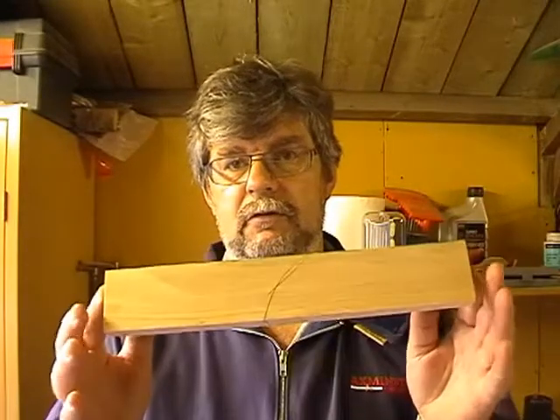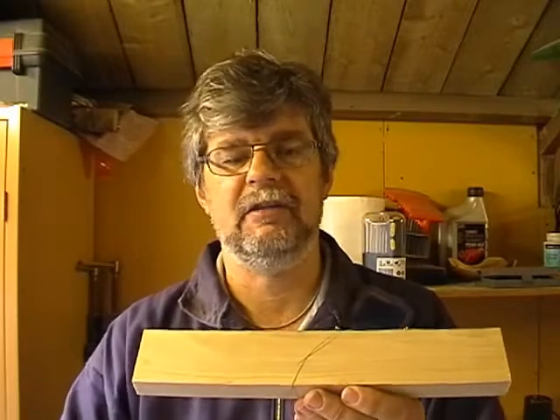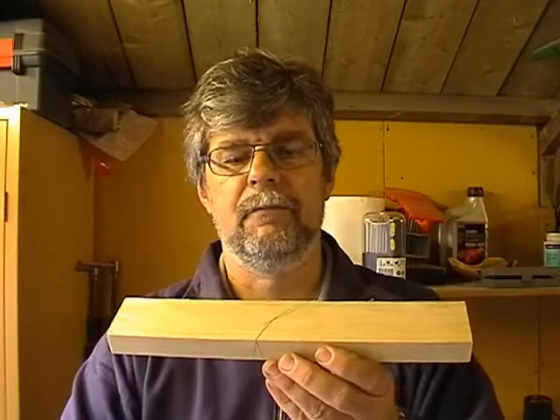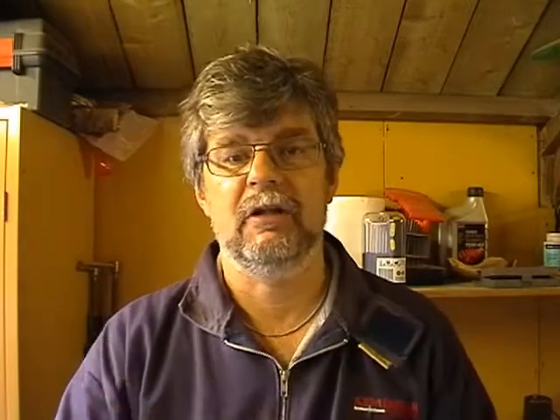To set my wood up for my practice joints, I've selected a face side and face edge, marked them giving me a datum line. Using that datum edge, I gauged the width of the wood on both sides working from the face edge, then planed it down until the edge started to become hairy, and at that point three rubs. My wood is now set for me to start my joint — and that's what's in the next programme. Let's go!